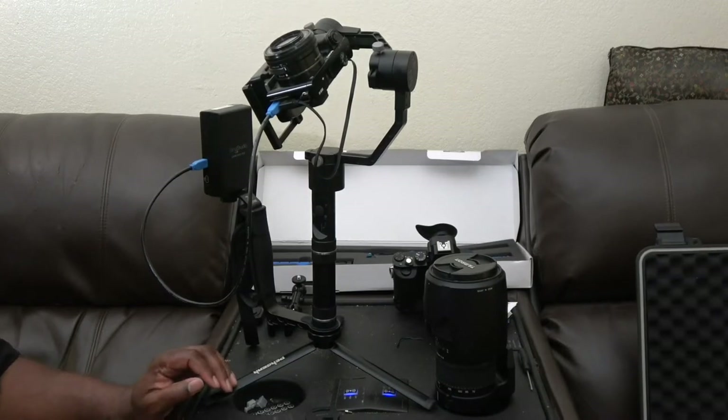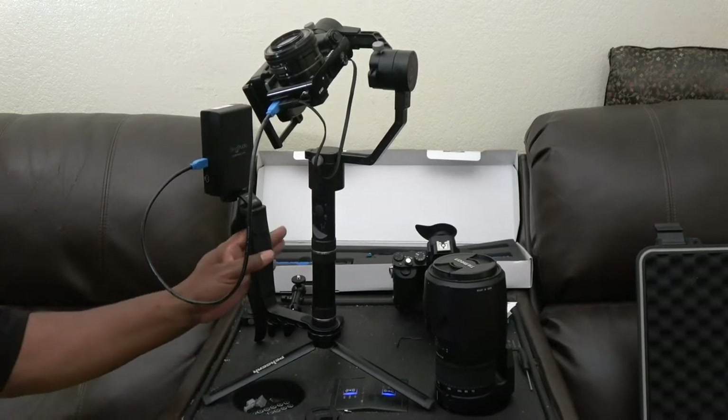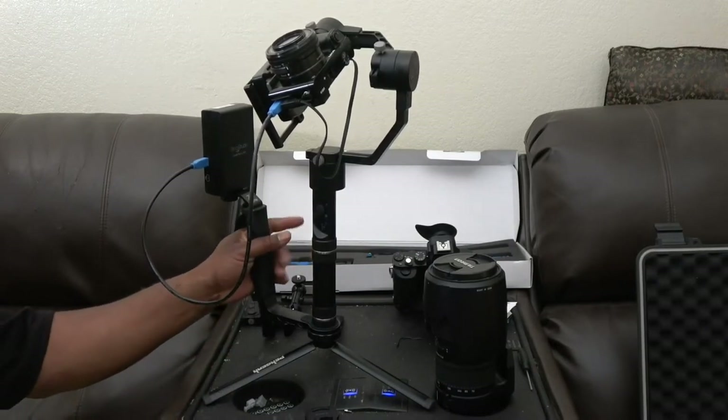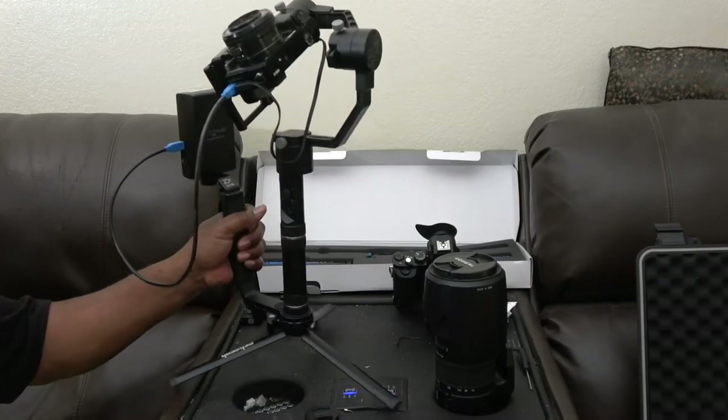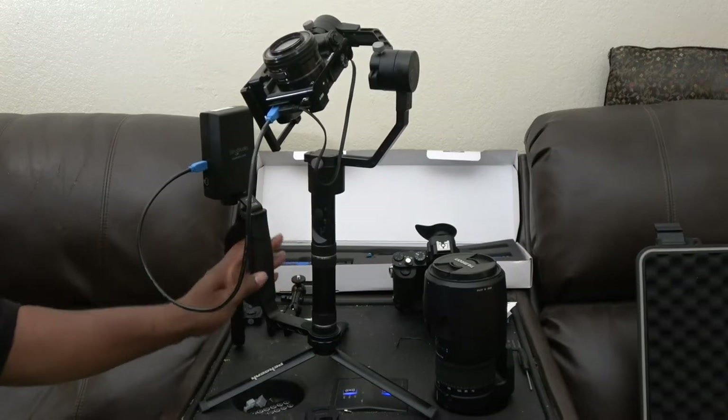A lot of the features that the DJI Osmo has, but it's a little bit better. I got this handle, which is an add-on accessory. I'm going to add a second handle on the other side to put a monitor on — a bigger monitor so I can watch my videos.